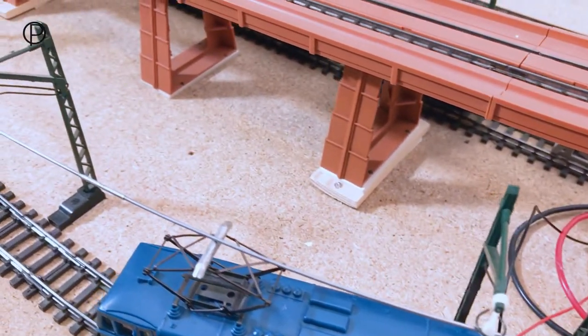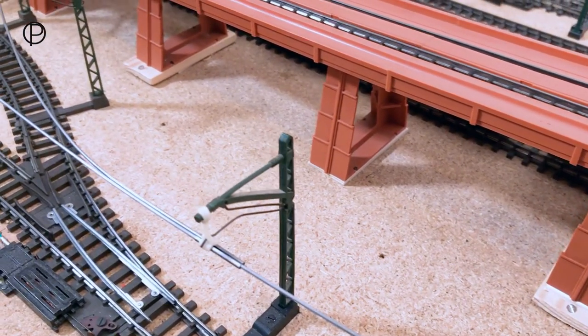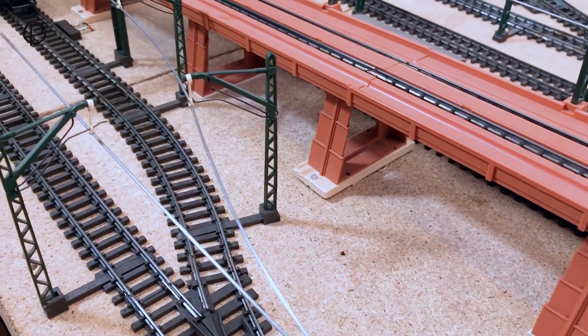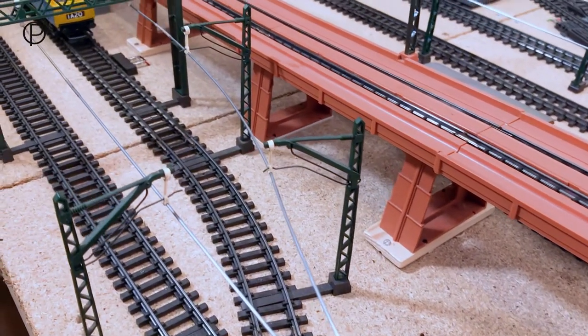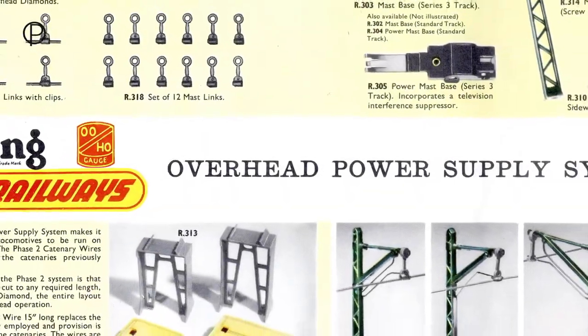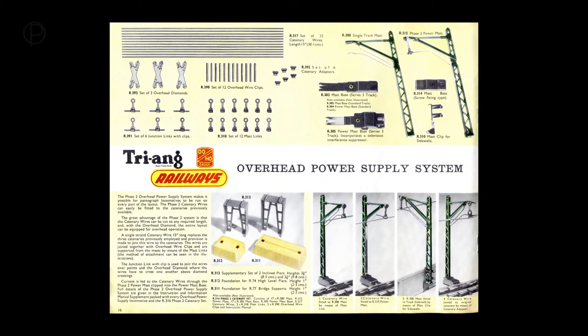Phase 2 catenary was available from 1961 to the early 1970s. It was available in a number of sets throughout its life, and many of the items were available individually. Here in the 1961 catalogue we see how extensive the range is, and this was for fitting to Series 3 track and standard track.